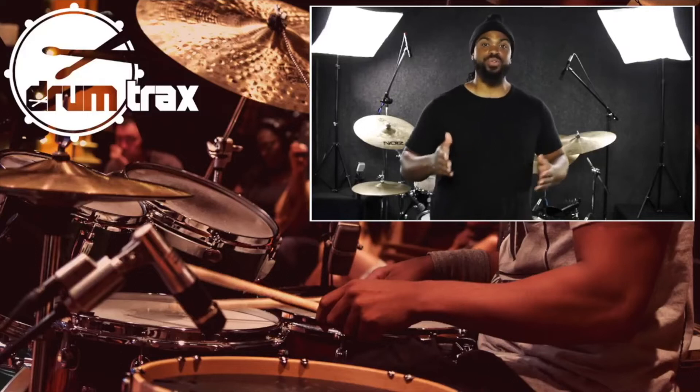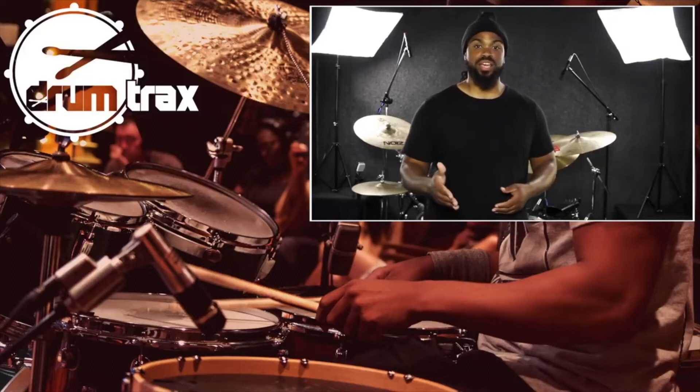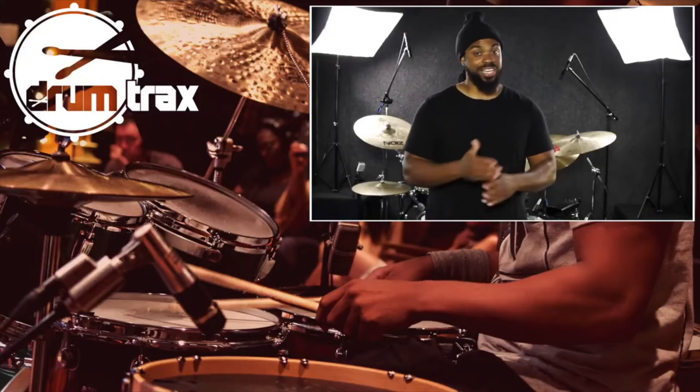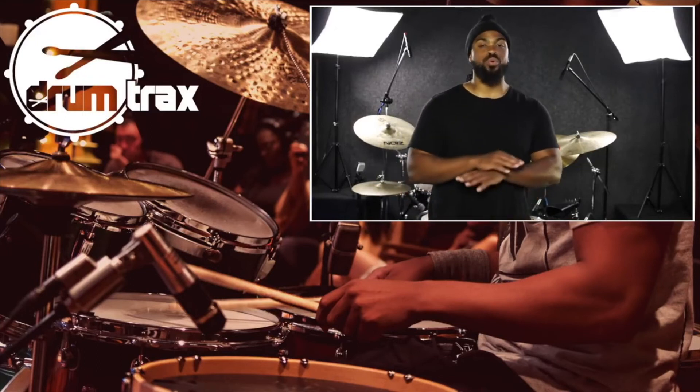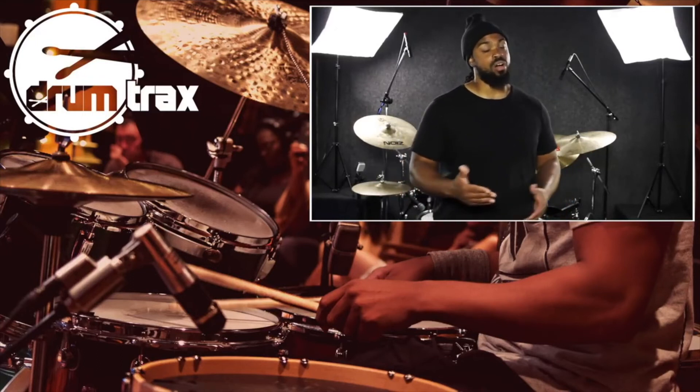That's it — I'm out of here. But be looking forward to two more Groove Guide videos on this track alone with more groove ideas. Until the next time, peace. Thanks for checking out the Drum Tracks app YouTube channel. If you're enjoying the videos and getting anything from them, hit the subscribe button and also hit the notifications button because we don't want you to miss anything.